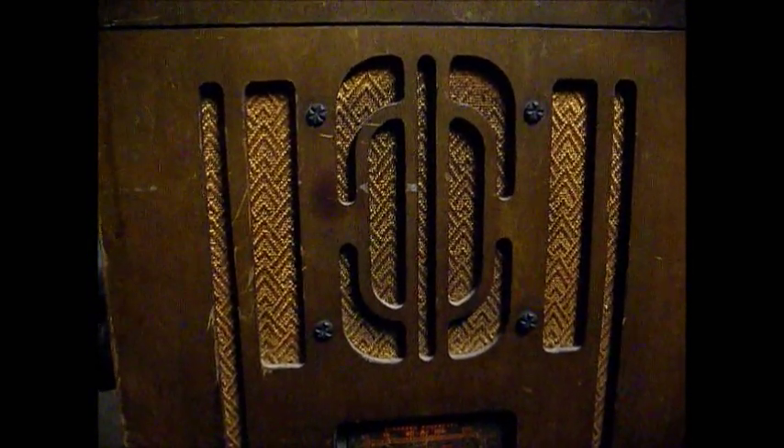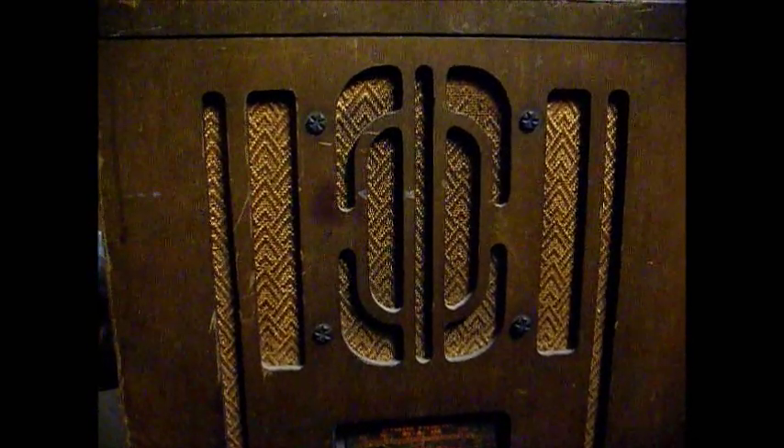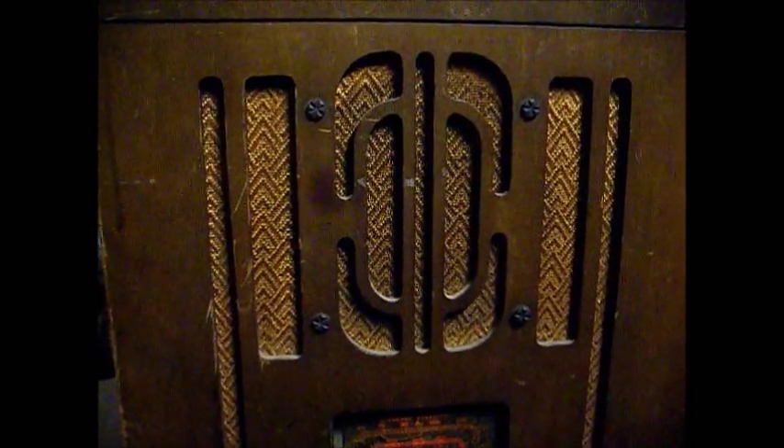Just thought we'd end with a few seconds of WDIA playing some soul music from decades gone by.